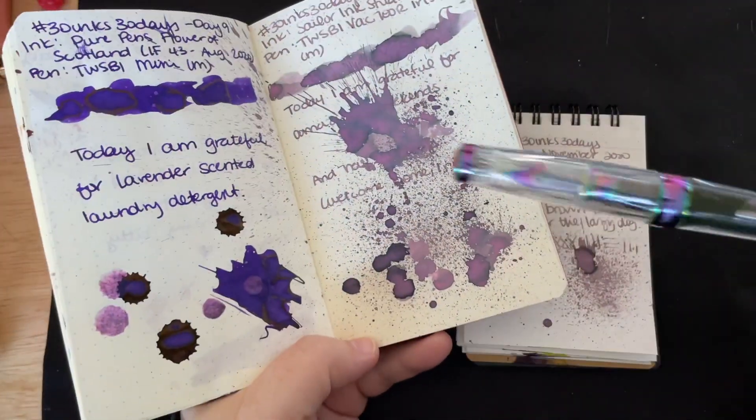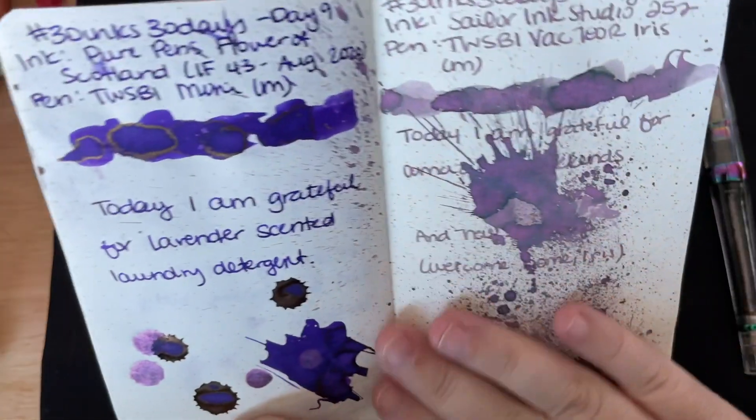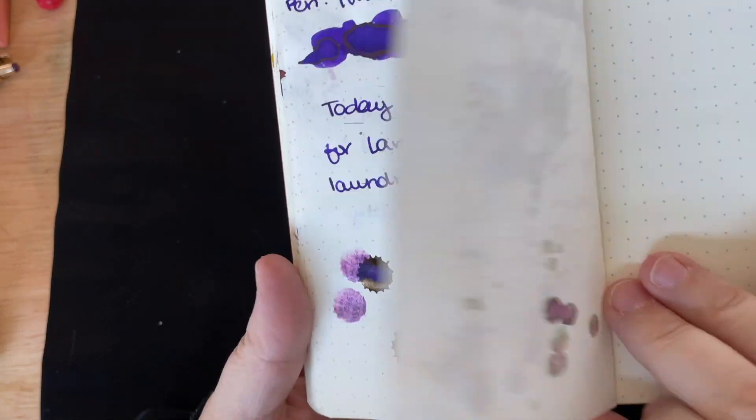I have really enjoyed using my pen today — I'm still using it. This ink is amazing. We did get a little bleed-through where I had some of the bigger spots, but that's okay.